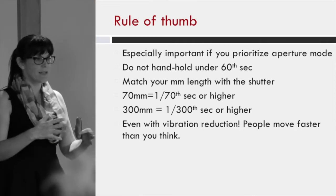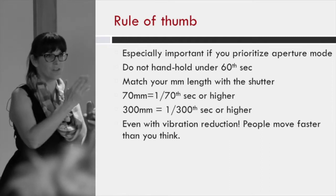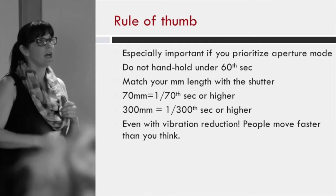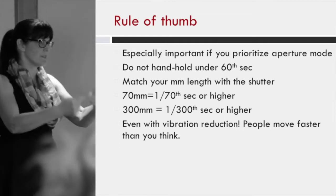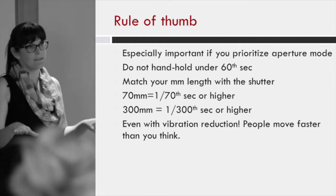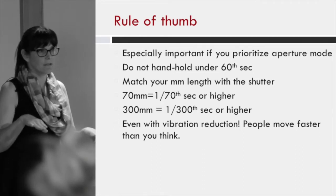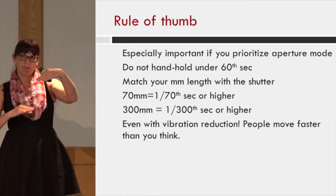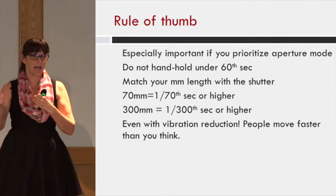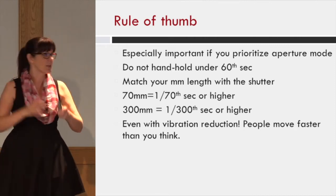People move a lot faster than a 30th of a second. So if your shutter is going to adjust down to a 30th, you really need to crank that ISO up until you are at least at the millimeter distance of your lens — and no less than a 60th of a second. If you're shooting at 17mm, never shoot under a 60th of a second. Anything above 60mm, like 85mm, shoot at 1/85th or higher.